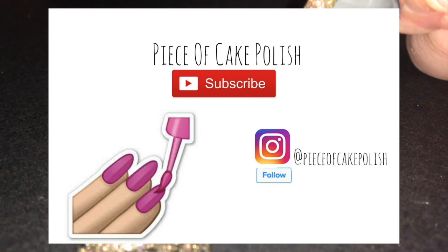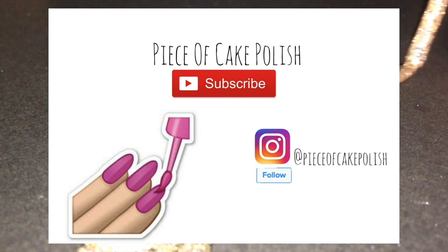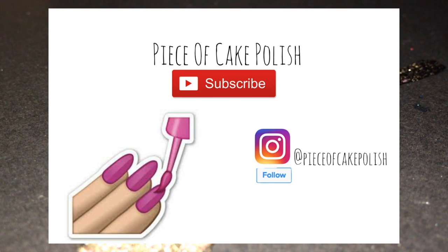I hope you guys enjoyed this video — if so please like and subscribe. I promise I will have a longer video up next time, and that will probably be the video I promised on Instagram of someone else's nail. Alright, thank you guys, bye!